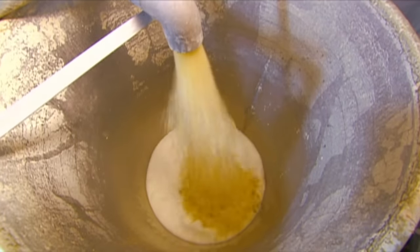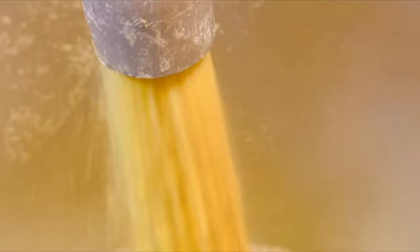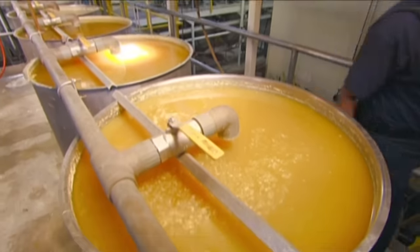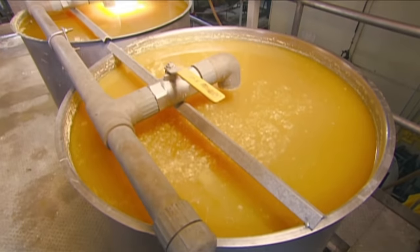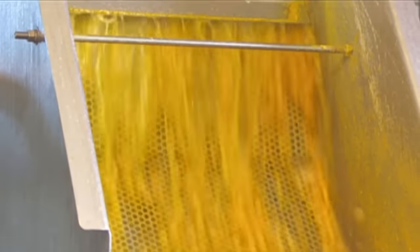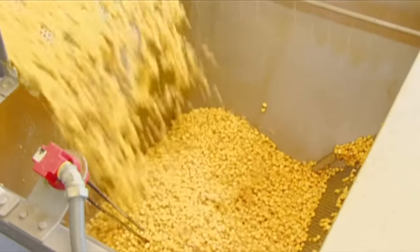Next stop is a soak tank. The cooked corn sits there for 12 hours to further absorb water. Once the moisture content hits 45% and the husks are soft and loose, a pumping system moves the corn to the washer, which strains the water so that what's left is just soft, hydrated corn.